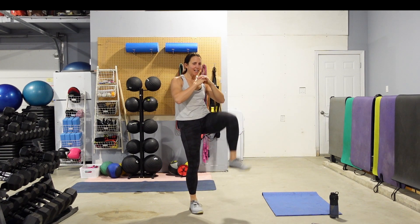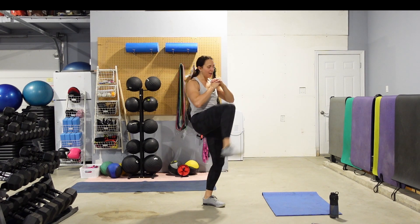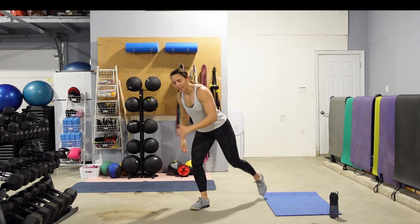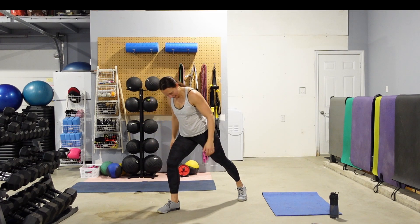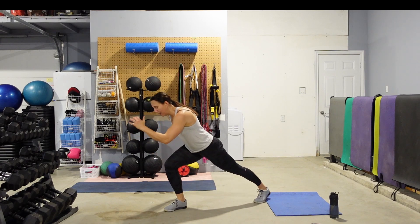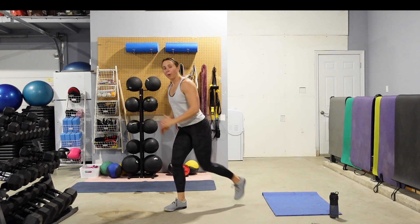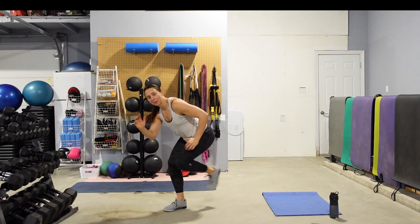10 seconds, guys. We're going to go back into a reverse lunge with a knee drive. Pick a side left or right — tap that foot back into a reverse lunge, drive that knee up, tap it back. The lower you can get into the lunge position, the more you're going to feel that front leg work. The more upright you stay, the easier — that's how you can modify this exercise.